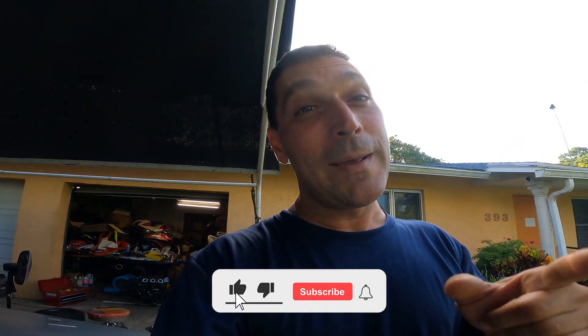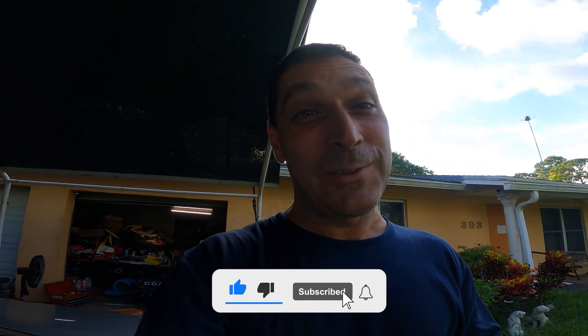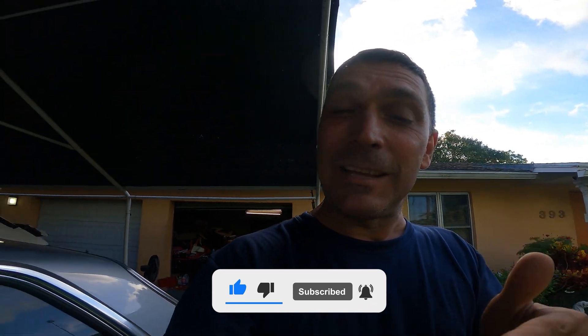Hello guys, welcome to another episode. Remember to subscribe, comment, and like so we can do more videos like this one. Especially like this one today — I was not going to film. I wasn't feeling like it, just working on boring stuff. But I came across something that is disturbing, it made me mad, and it's very disappointing.